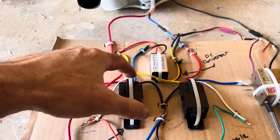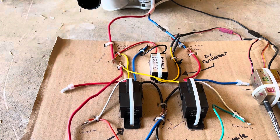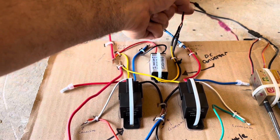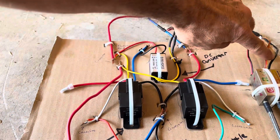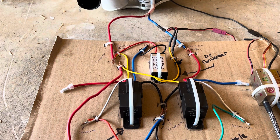The blue wire goes up and connects to the black on the DC converter. Then the two bottom ones — the yellow and the black on the DC converter — actually go out and connect to your electronic ignition, which goes down to the spark plug. And then this black wire here goes out to your points on the prop hub.